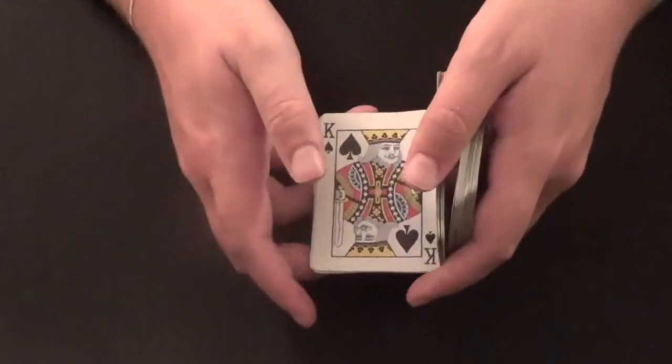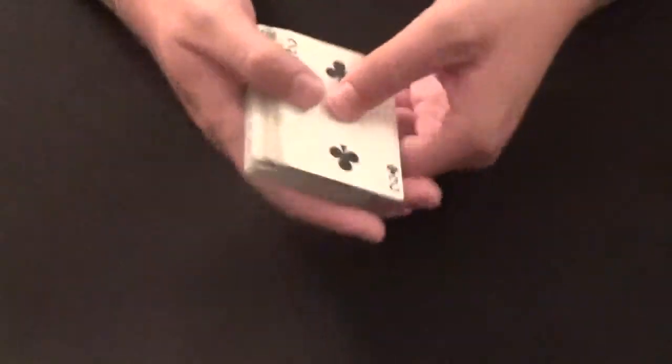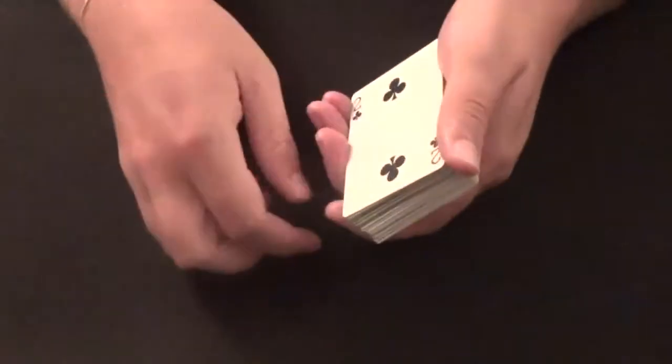You've got one section here, one here, and one below the two of clubs. What you do is let the first packet fall and flip it up, second packet fall and flip it up, third packet fall and flip it up — and the two of clubs is right back on top.